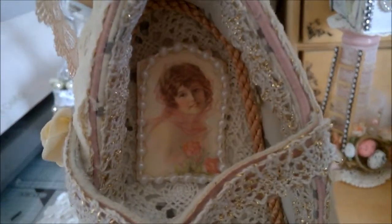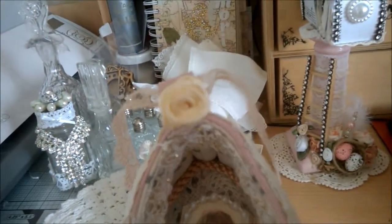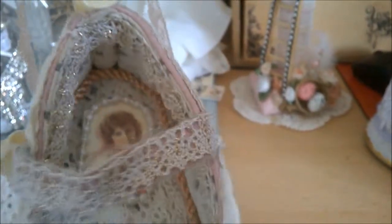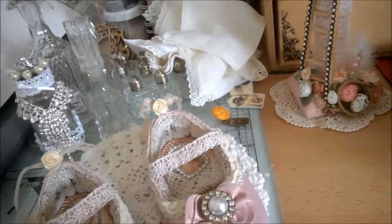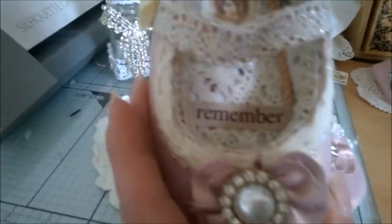There's also a little bit of cord, a vintage image, and some pearls. The roses — I actually got these in a bottle from Linda Wright, so thank you very much for those. And then there's a ribbon that says 'remember' on it, which I've popped inside.